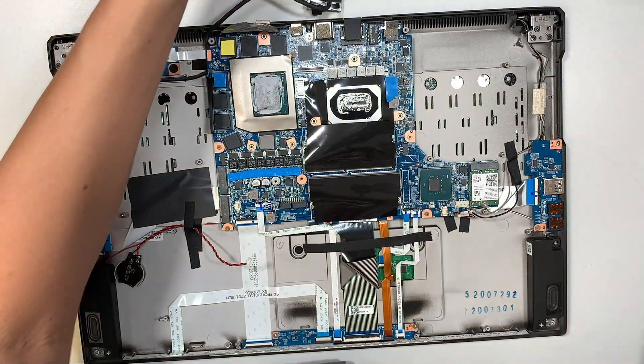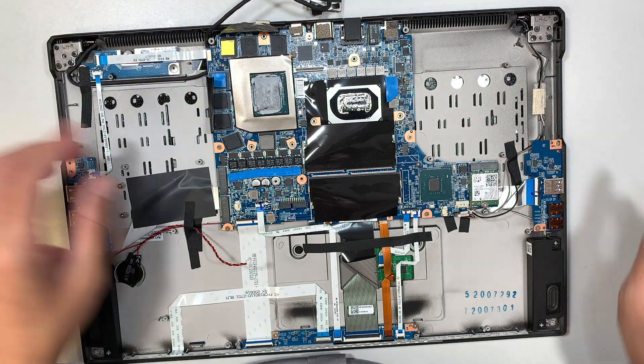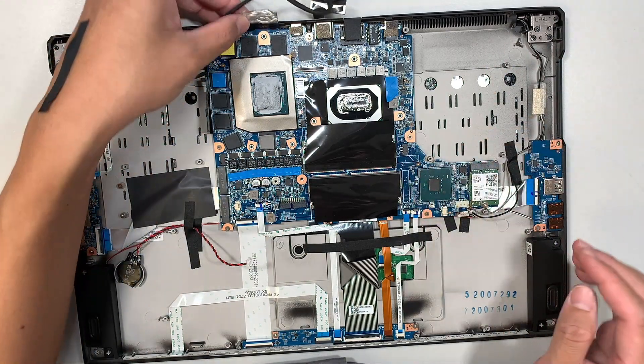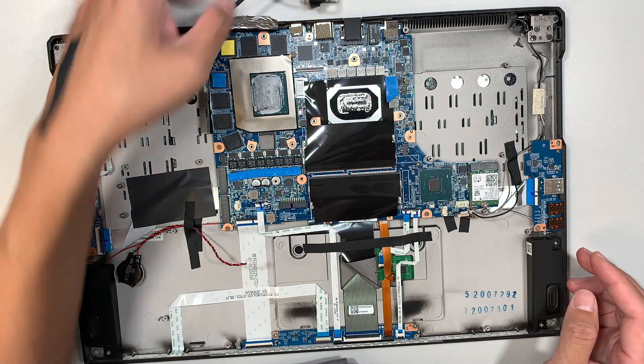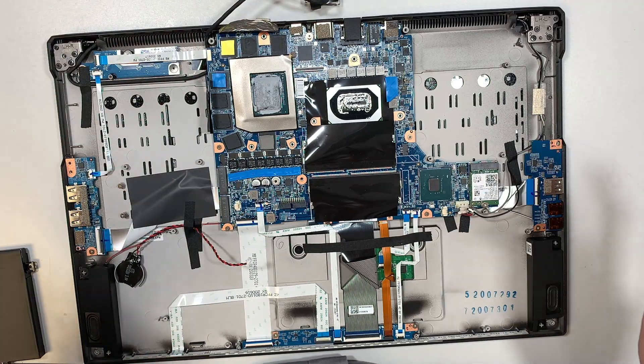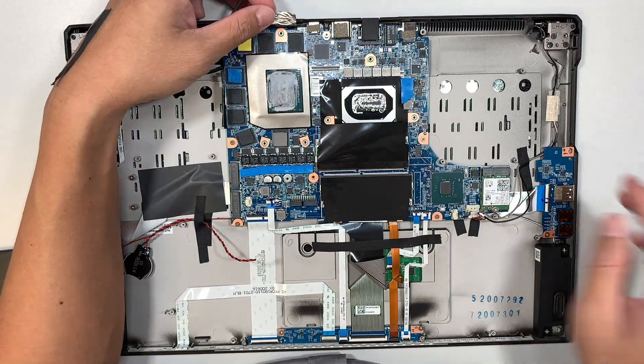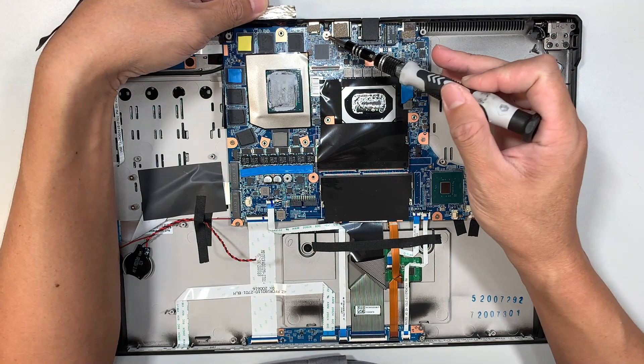That's the reason why I'm taking it apart — to further diagnose what might be going on here. I don't think I need to remove the motherboard, but there's not much to it. As you can see, you just need to remove one screw here.